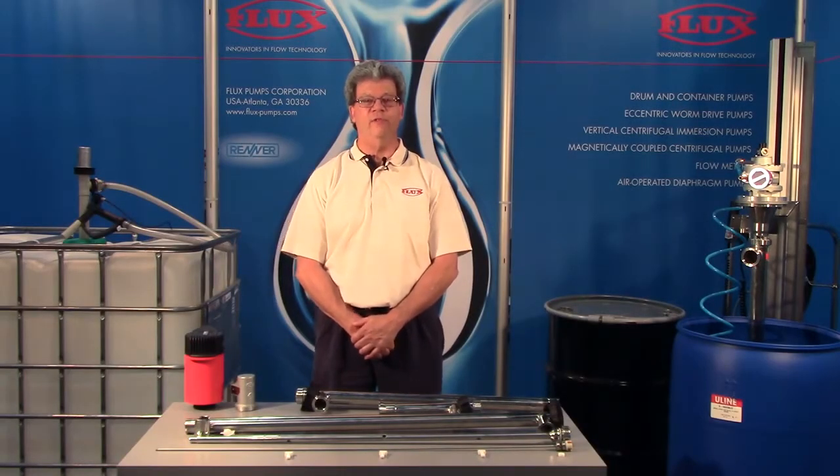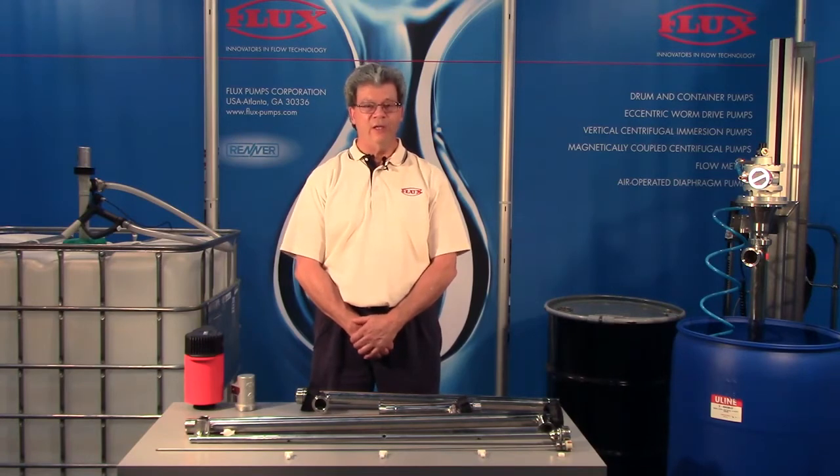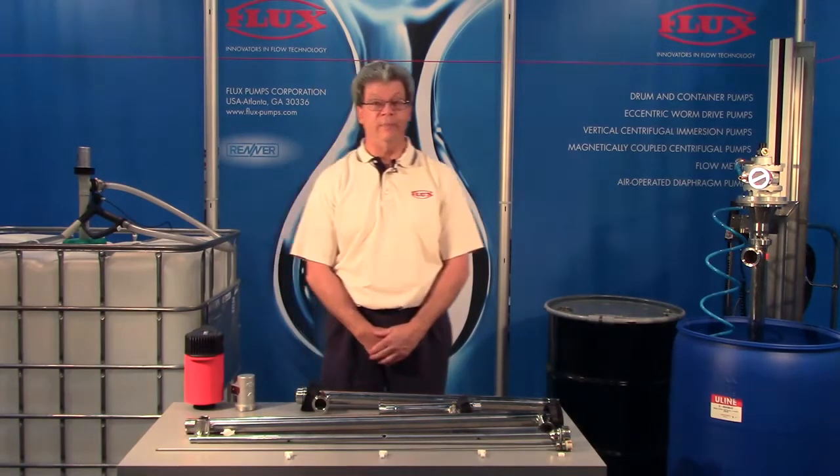Hello, Tim Sullivan here with Flux Pumps today to talk about Flux Sanitary Pumps. To begin, we're going to talk about the impeller design.